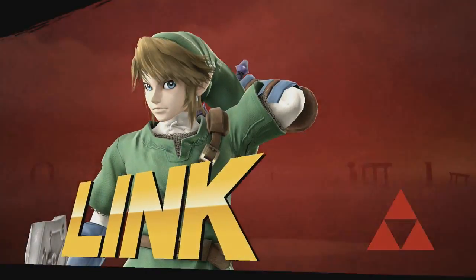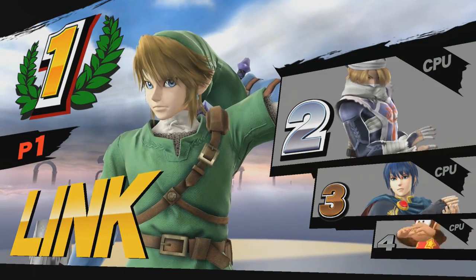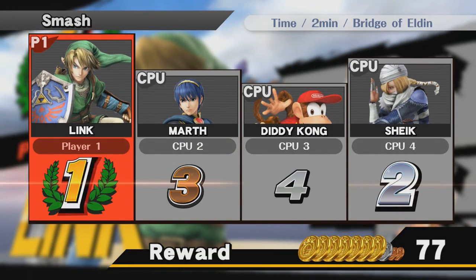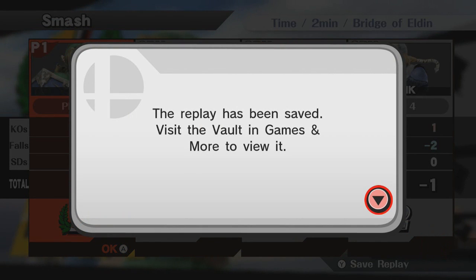First of all, you'll need a replay to upload onto YouTube. At the end of a match, you should see at the bottom right of your screen on the results screen — press Y to save replay. Make sure you press Y to save a replay at the end of the match, so that you can get a replay to upload onto your YouTube channel.